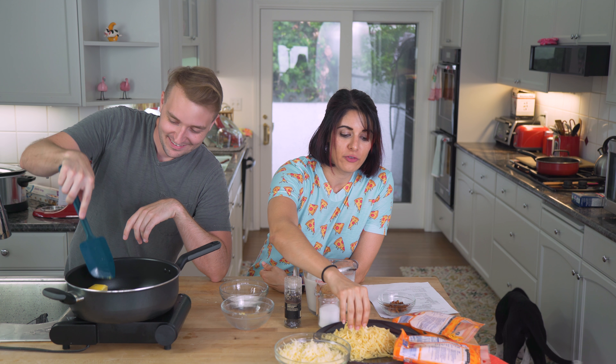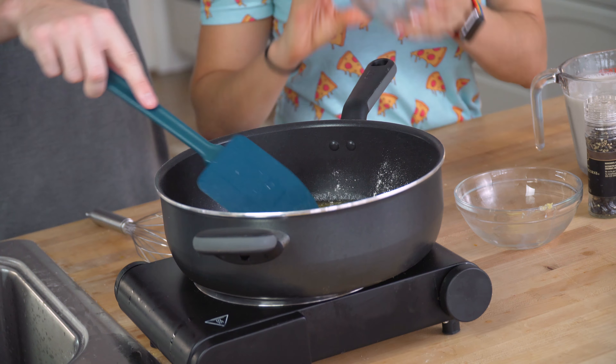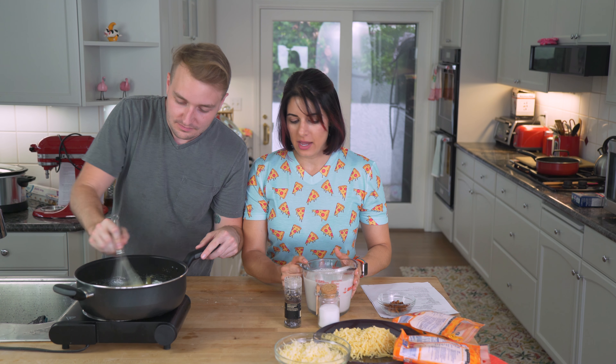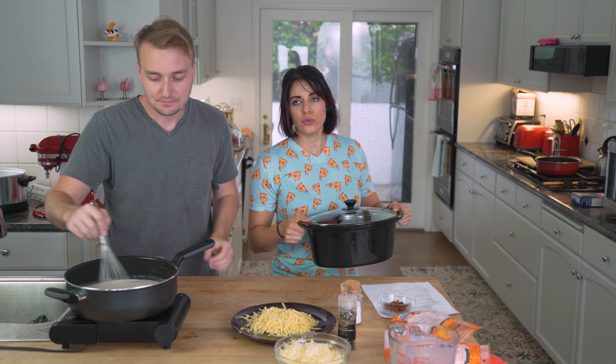Now it's time to make mac and cheese! Now it's time to melt the butter. We're going to add the flour to make a roux — careful not to dump that flour in too aggressively. All right, we're going to add the milk.